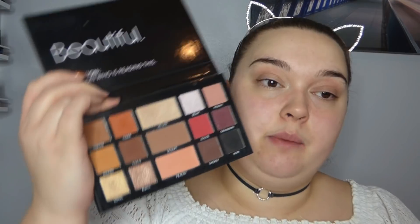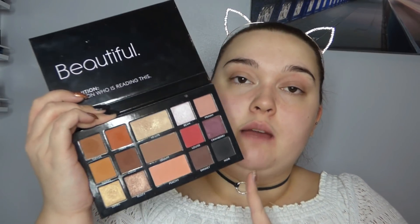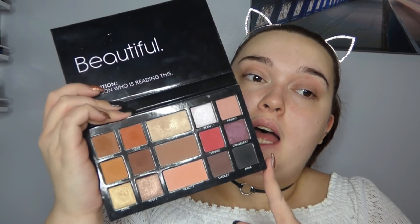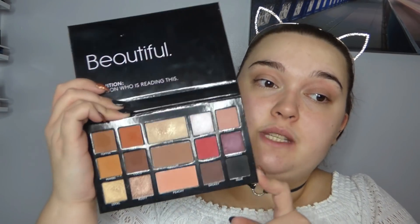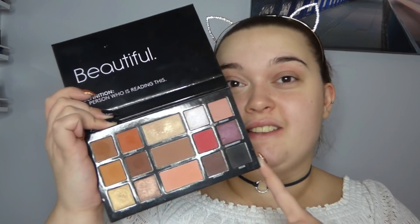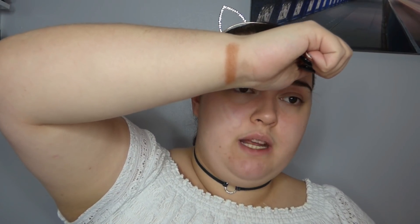Now that we've talked about the packaging, I'm going to go through and swatch all of the shades on my arm and chat through them, and then I'll finally get round to putting them on my face. The first shade in the palette is called Toffee - I'll swatch that. It is like a very warm-toned, medium brown colour, good for a transition shade.